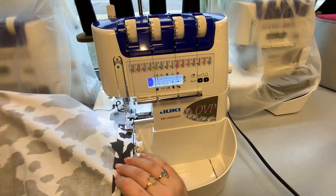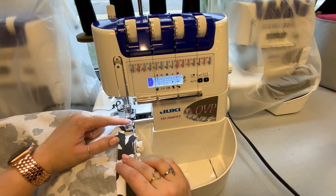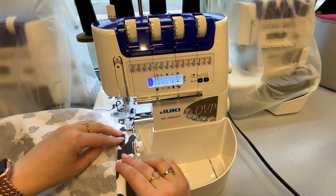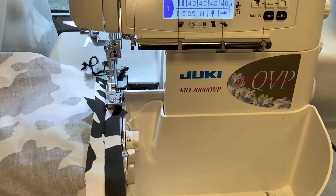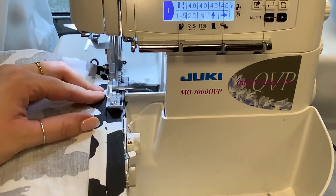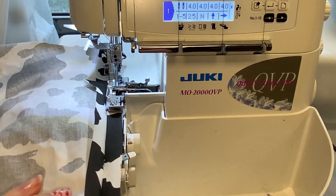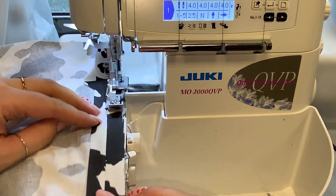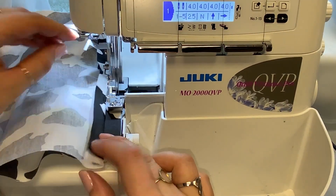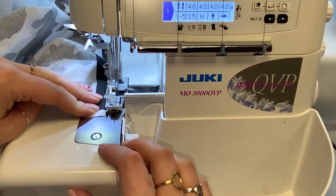Anything over the blade — and that's the blade right there — is gonna get cut off. You need to be very careful that only the seam allowance is underneath the serger. See, it's that single layer of fabric right there.